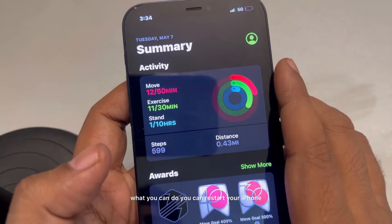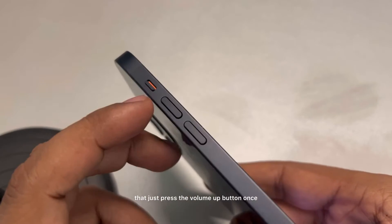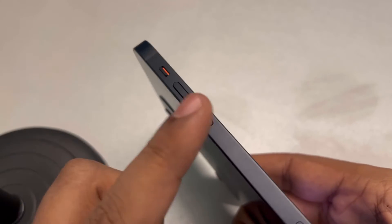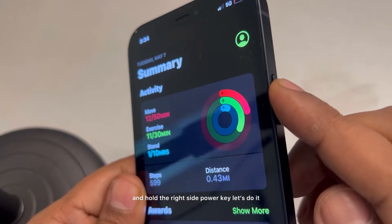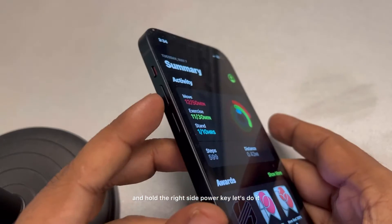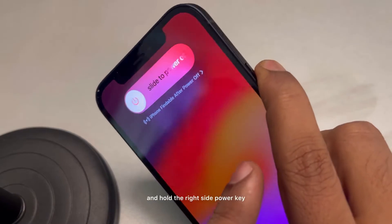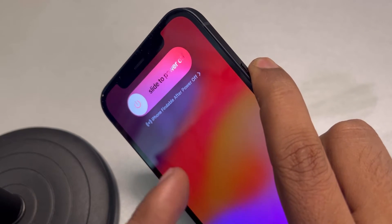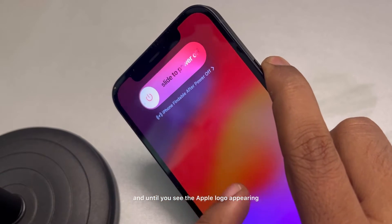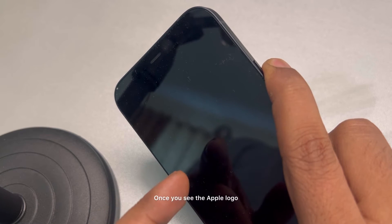If that's not working, you can restart your iPhone forcefully. Press the volume up button once, then press the volume down button once, and immediately press and hold the right side power key. Keep holding until you see the Apple logo appearing in the center of the screen.